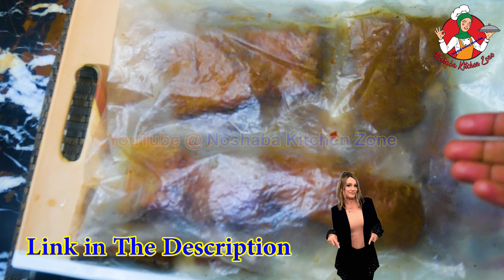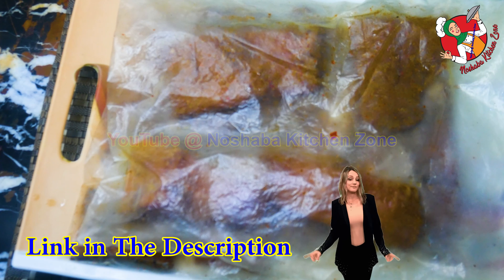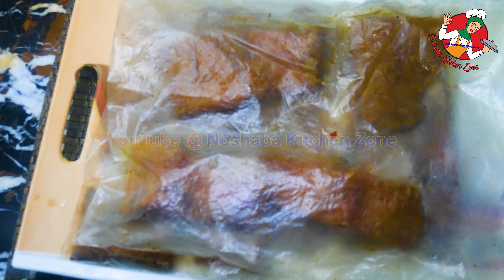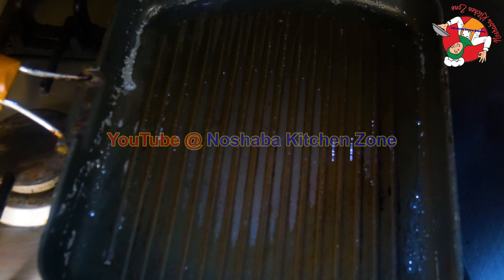It will be very easy if guests try it. You can fry it or grill it. I will grill it in the grill. We have a grill pan — I will grill it.